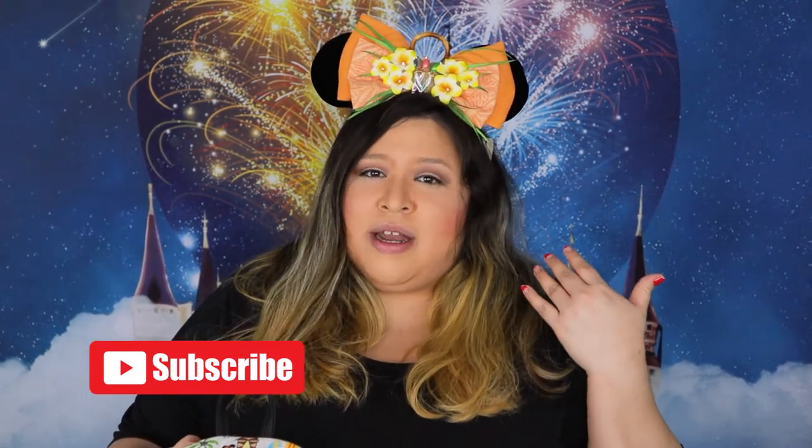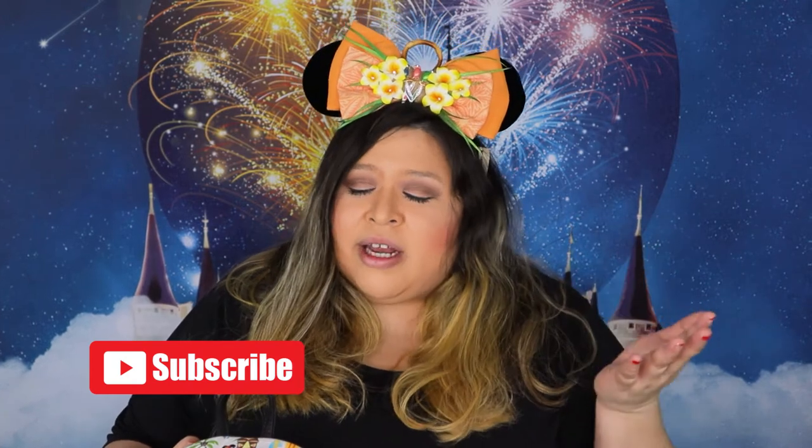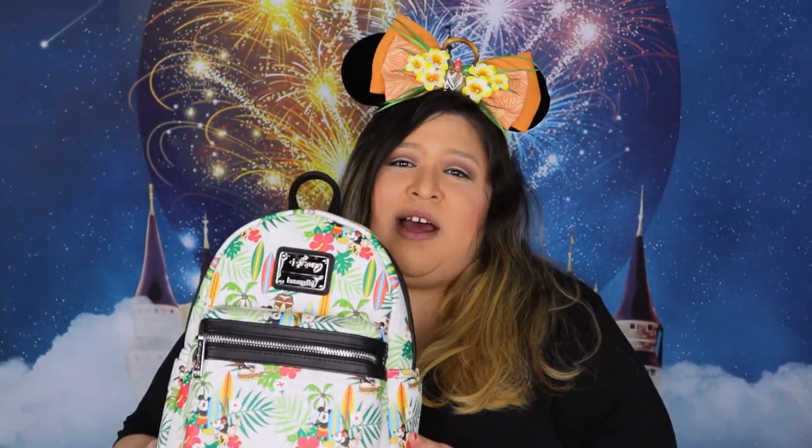Okay guys, so today I wanted to talk to you guys about something — yes, I know, another Loungefly bag video. But I have gotten some requests, some questions, some nosy little questions, whatever you want to say.